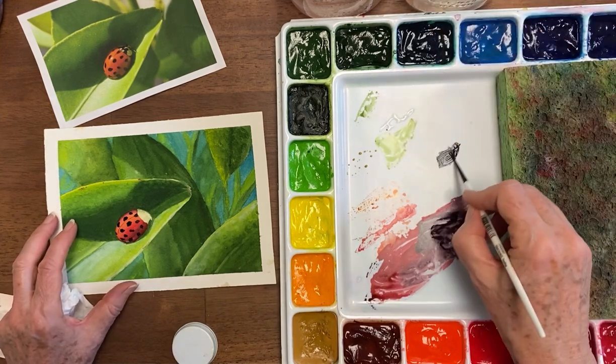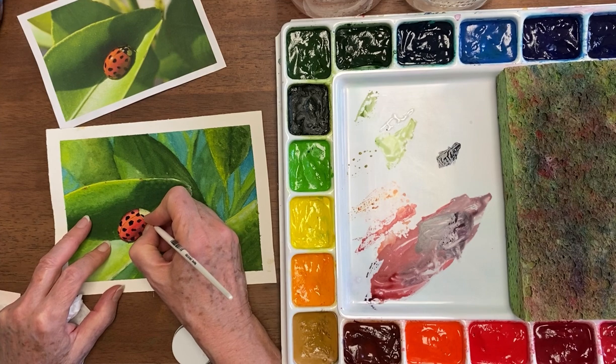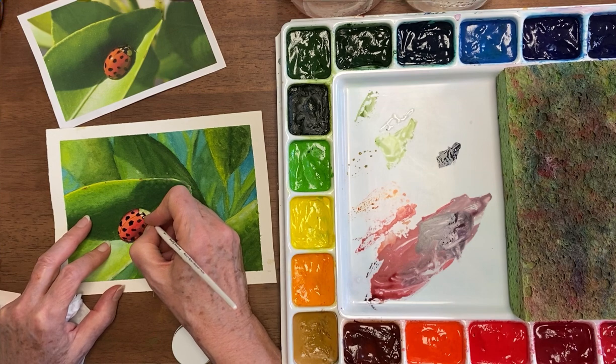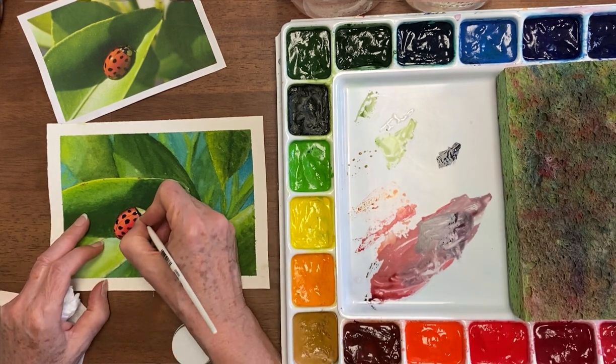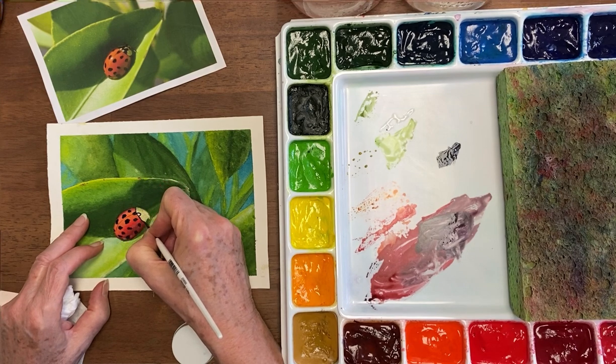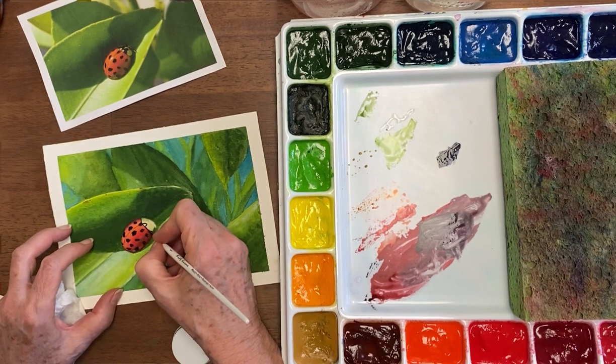The dots are dry enough now that we can go on into this part. I'm getting this black a little bit wetter and I'm going to do the black part. When you want a fine line it's better to not have it too wet. It also has this line that goes across there, and then we're going to fill in this part in here.